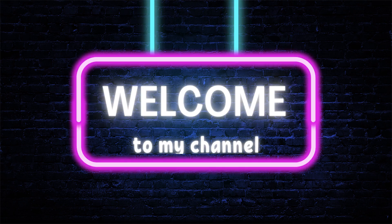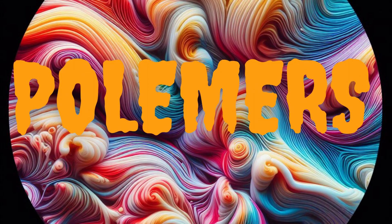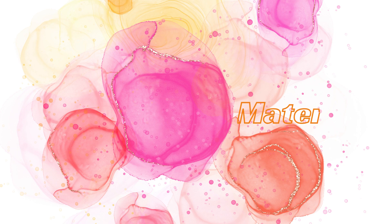Welcome back to my channel. Making your own slime is a popular and enjoyable experiment for kids. It introduces them to the science of polymers and non-Newtonian fluids while providing a fun, hands-on activity. Here's how to create slime.